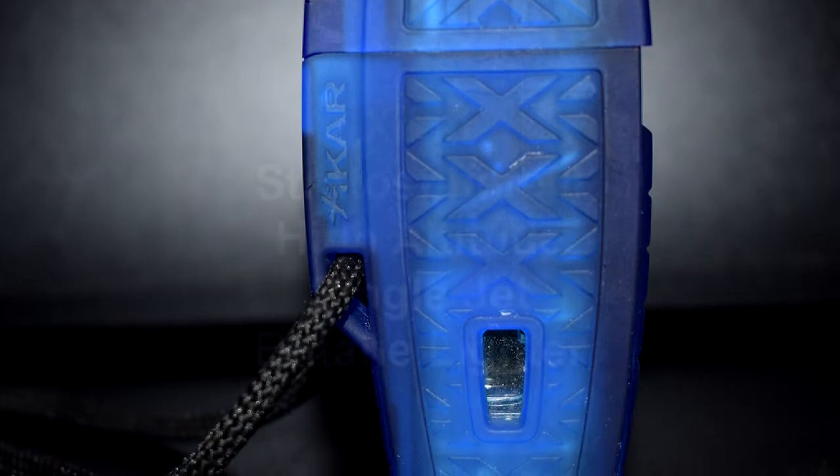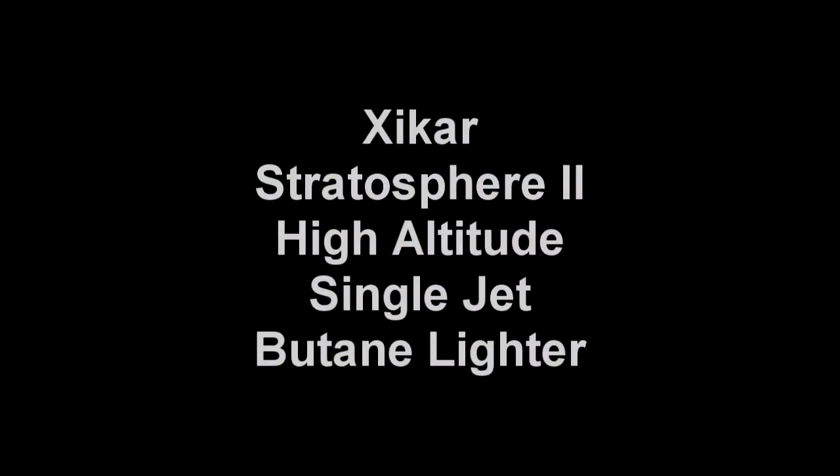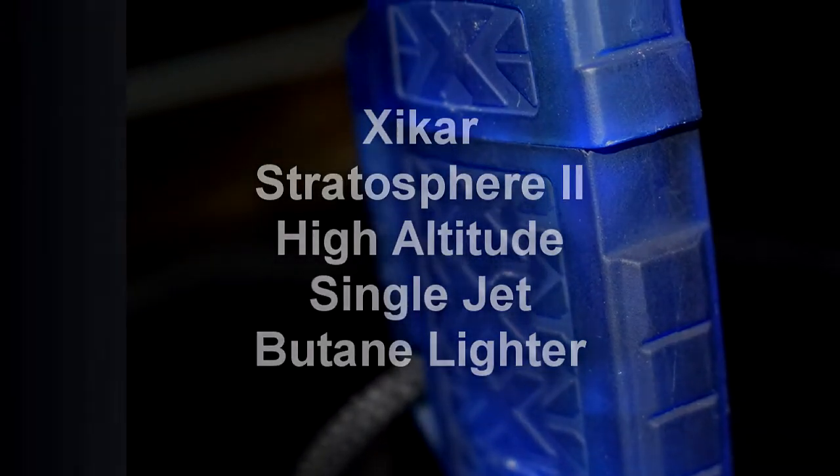I didn't know anything about this lighter when I first saw it in the store. I was at my local brick and mortar cigar lounge and I needed a lighter. I said, 'Which one of the cheapest lighters do you have?' and they gave me this. I didn't pay attention to the brand, I just purchased it because it was cheap.